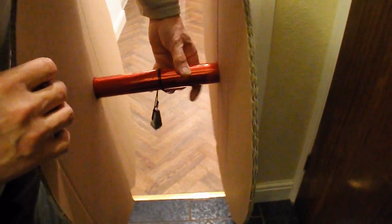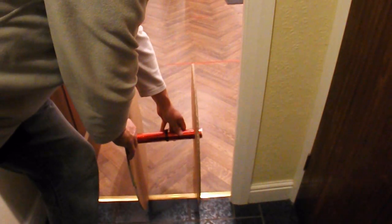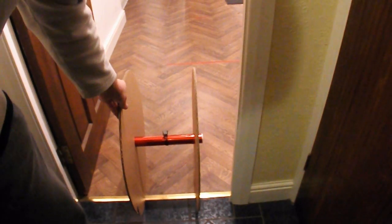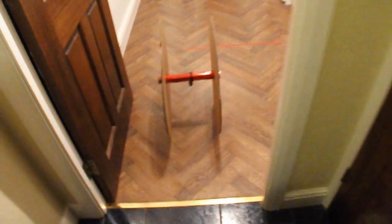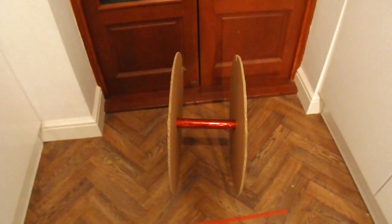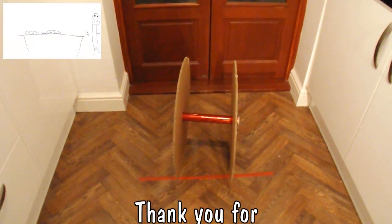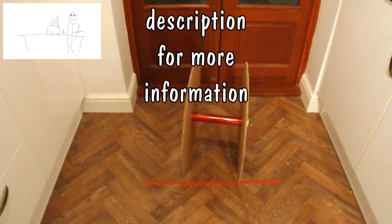Wind up first. There we go — 5 metres, gravity fed, with a 5-ounce weight and rather large cardboard wheels which are not particularly round as you can see there, rocking around on a flat spot there. Job done.